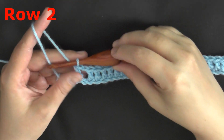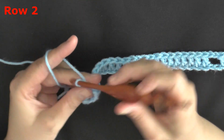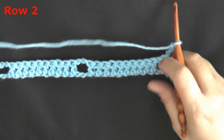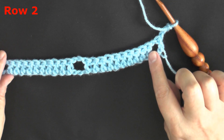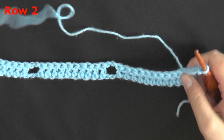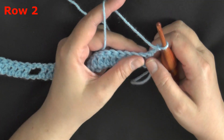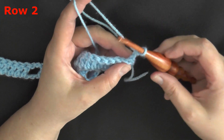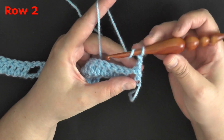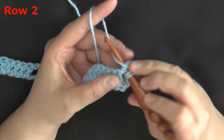For row 2, you want to chain 3 and turn. The repeats are going to be rows 2 through 7, so mark where you are on the video right now because you may want to back up to this in a minute. For row 2, we're going to chain 3 and put a double crochet right here in this chain 1 space on the end.